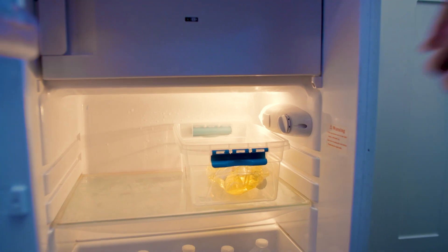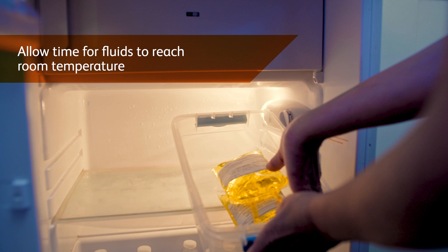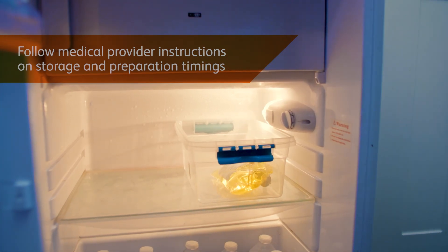You may need to store infusion liquids in the fridge. Remove fluids to allow time to reach room temperature before preparing to start an infusion. All supplies, infusion sets and preparation instructions will be supplied by your medical provider.